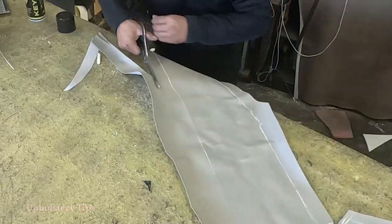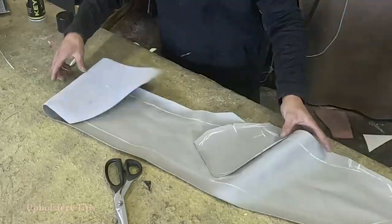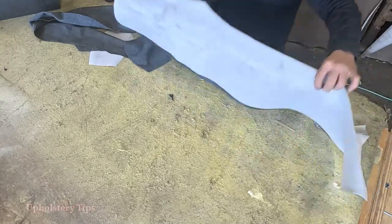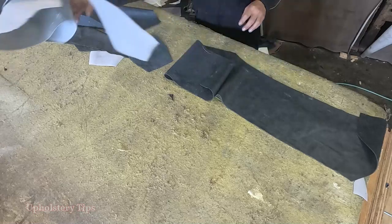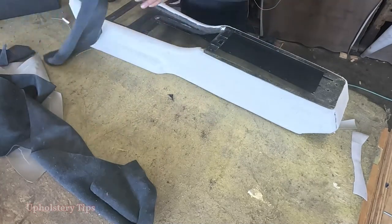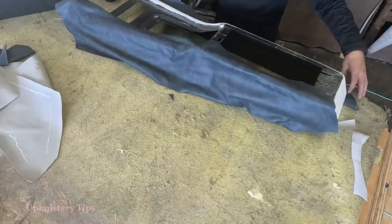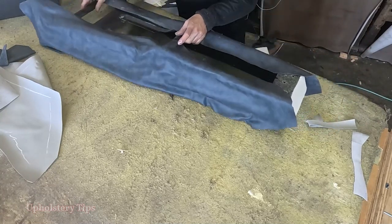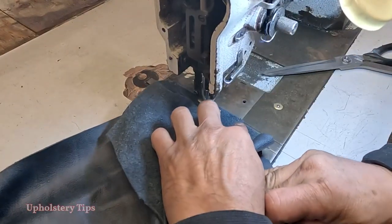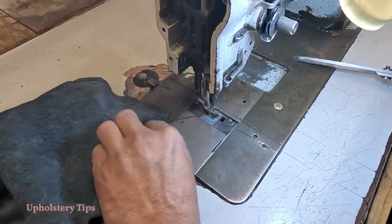I give extra on the top and on the bottom. I take it to the leather, cut the leather — I already cut it — I didn't show you because basically it's the same: you get the pattern, put the leather on the table, put the pattern on top, trace it, and cut it. Simple. You saw me cutting a white vinyl piece — with that vinyl I come and cut the leather, then take it to the table. Following those marks and notches always has a purpose.